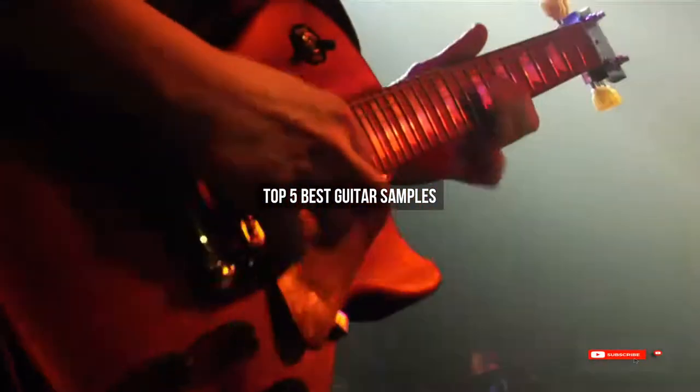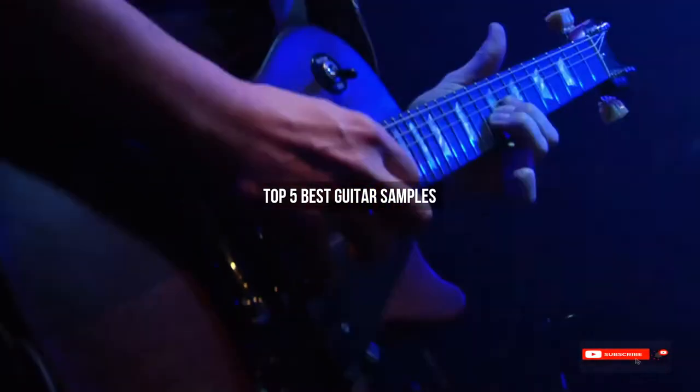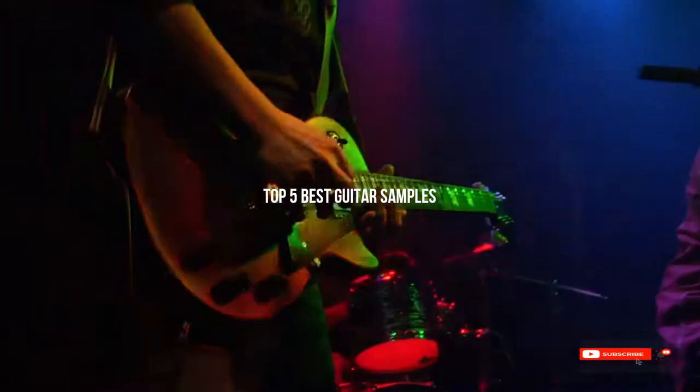Are you looking for the best guitar samples? We will review some of the guitar samples based on thousands of user ratings. Hope our top 5 best guitar samples will be good for you.